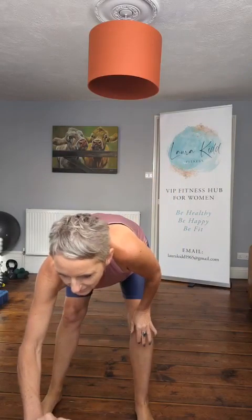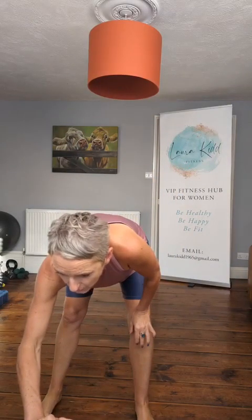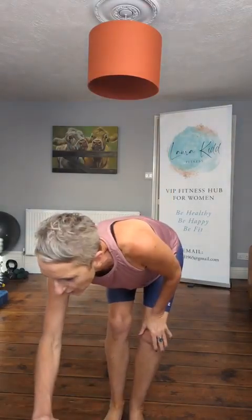We are doing a little warm up first — standing abs. Don't worry if you haven't got any equipment. You don't need any equipment, you can do this without. Not a problem. We'll do a quick warm up first and then we'll get going.